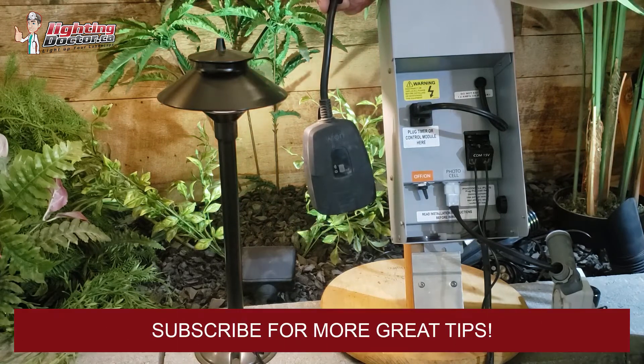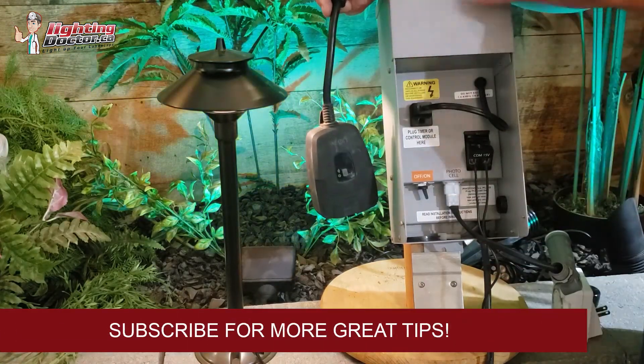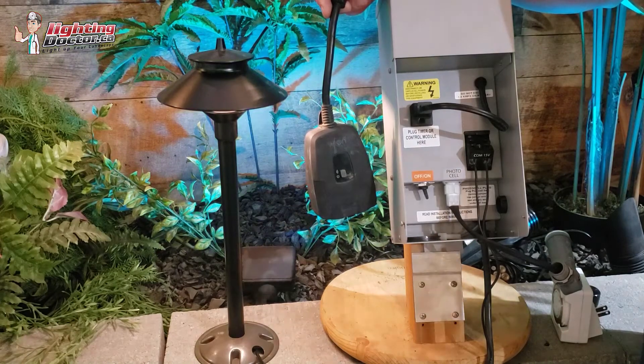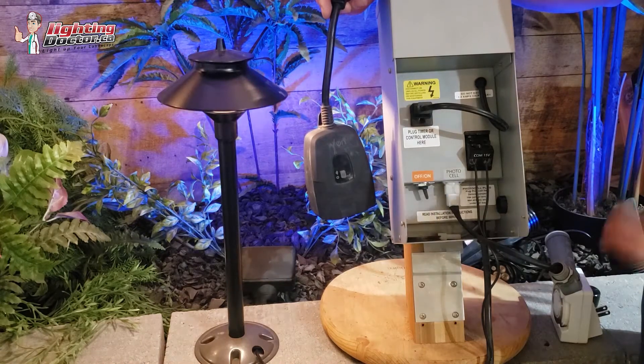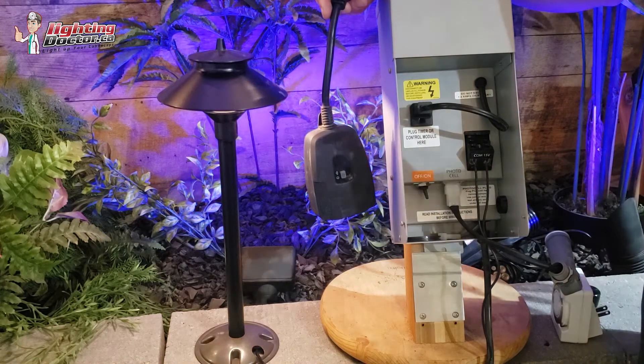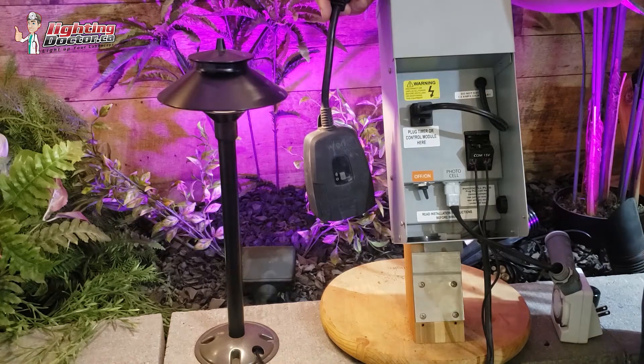So hopefully that helps give you some ideas for timer settings and a couple of troubleshooting things for your transformer. If you have more questions about transformers, go to YouTube, subscribe to our channel, and search 'Lighting Doctor transformers' or 'wiring Lighting Doctor' followed by pretty much anything, and you'll get most answers to the questions you have about low voltage landscape lighting.